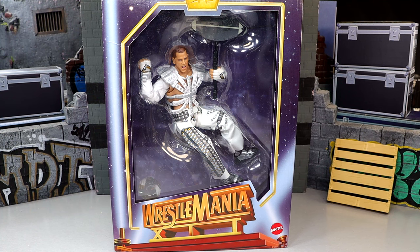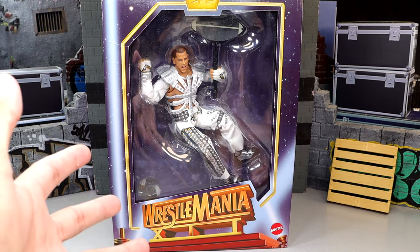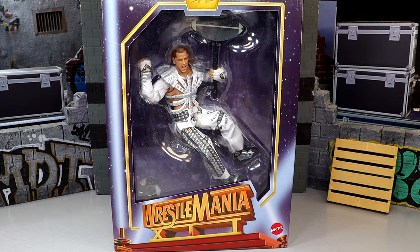We've known about this figure forever, but I never got to review it because there were no samples available when the figure dropped. I want to give a huge shout-out to Mattel for making this review possible, sending us this WrestleMania XII Shawn Michaels figure. I'm excited — I've been waiting on this figure a long time, and I really like it. I think it's a pretty solid win. Kind of controversial — a lot of people liked it, a lot of people didn't. They felt like they wanted to keep the two-packs going, like we saw last year with Rip and Zeus.